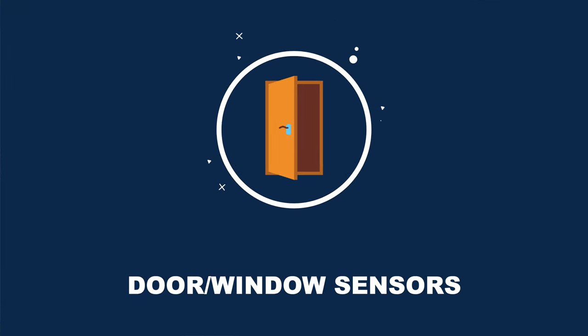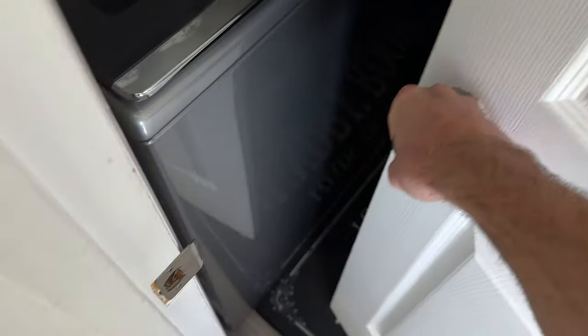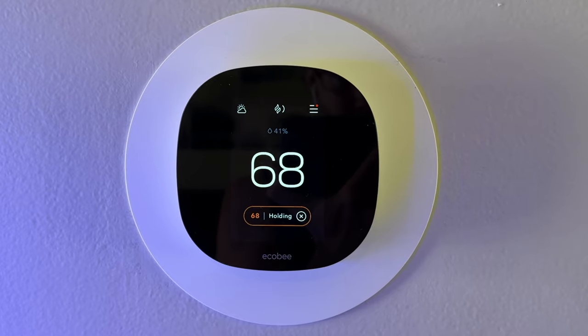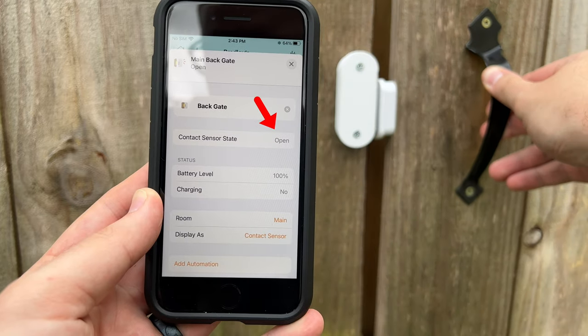The next category is sensors, and the first type is door and window sensors. These are great for having lights turn on when a door is opened, or on a window to control the AC whenever it's opened or closed, or even using them outside on a back gate.